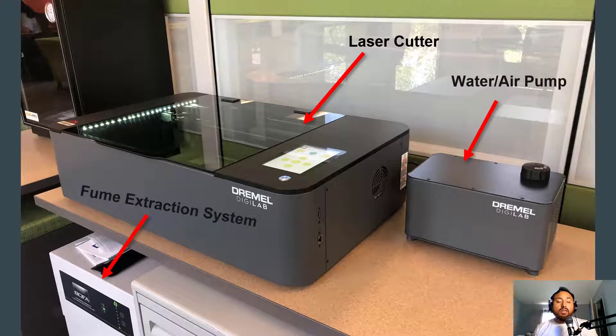There are three components required in order for the laser cutter to work. The first component we're gonna talk about is the laser cutter itself. As you can see in this picture, this is where you're gonna insert your project and your material so that you can start laser cutting.